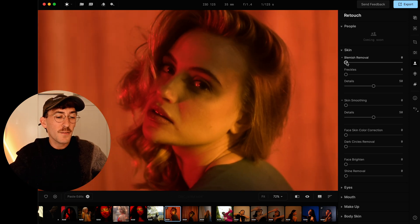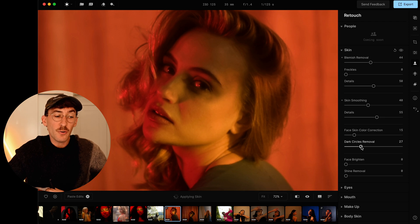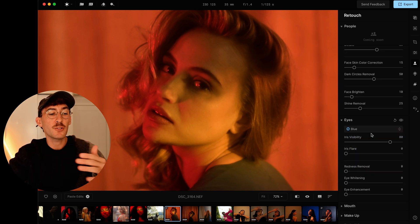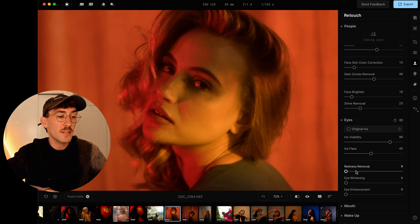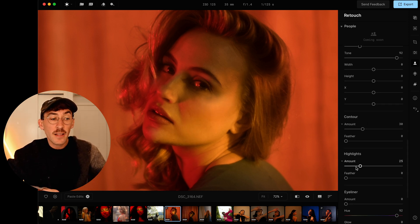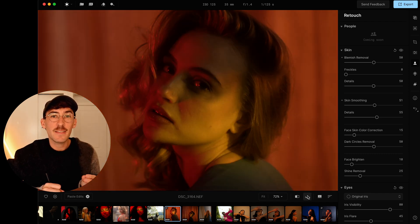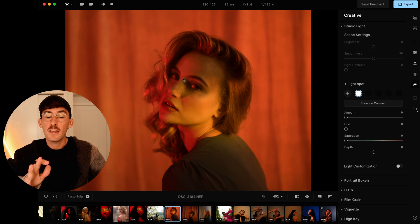Feeling good with those adjustments, we can move on to the retouch panel. For the skin there's blemish removal, freckles, skin smoothing, face skin color correction, dark circle removal, face brighten, and shine removal. I love to just go down the line and play with each of these things and see what's going on. We can also change the color of the original iris, which is super fun, and then get really into detail with redness removal, eye whitening, and eye enhancement — and be in full control of the intensity because we want the retouch to still look natural. Under makeup we can adjust the blush, contour, highlights, lips, and even the eyeliner. Apertise does use AI technology, but their models are trained using advanced synthetic data sets — artificially generated data rather than real images from photographers — so when you're editing, your work is completely safe and protected.